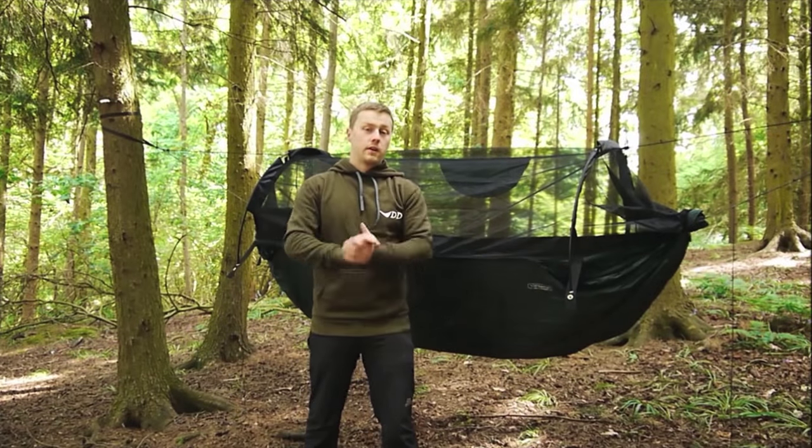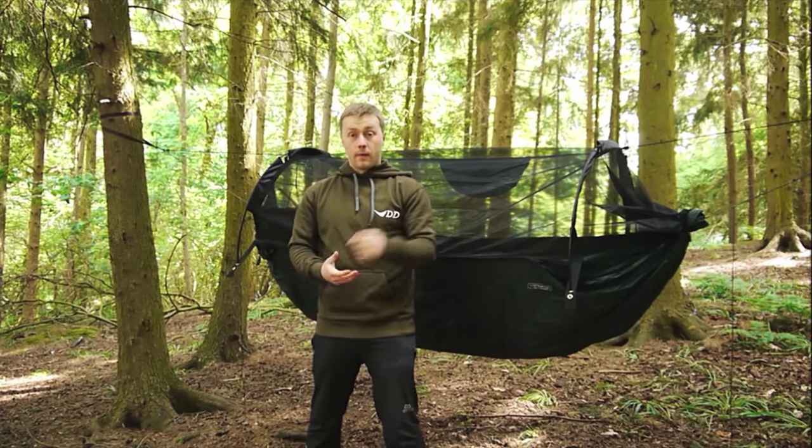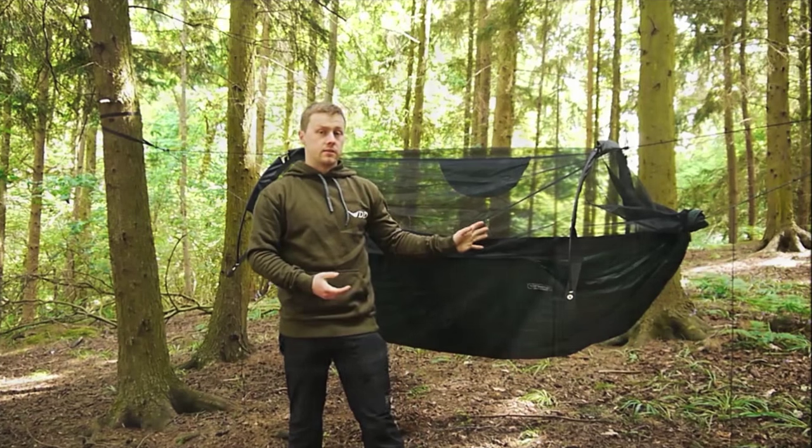So here we have the Superlite jungle hammock fully set up. Now let's talk a little bit more about its modular functionality, starting off with the mosquito net.